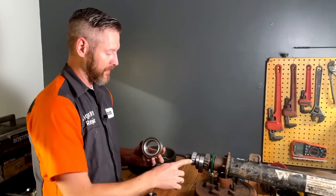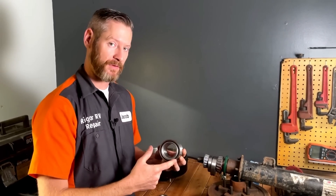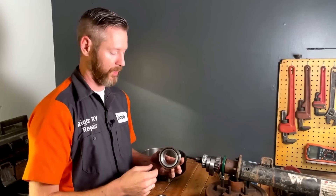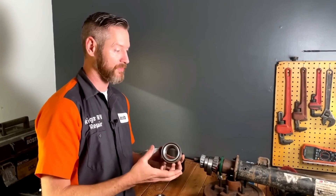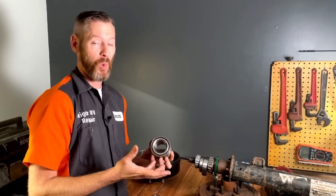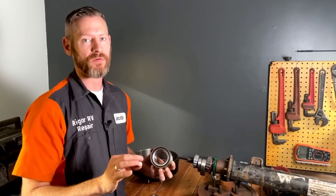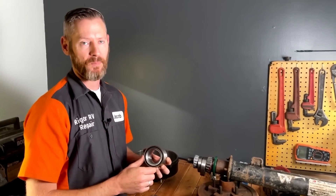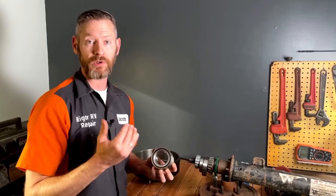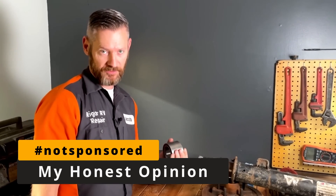The other downside is that standard bearings are three or four bucks each, while this bearing assembly is about a hundred dollars for the smallest one — the bigger ones can be more. So overall the cost of Dexter's never lube bearing system is way higher, like thousands of dollars more to have that upgrade on your RV. Very few RVs come with this from the factory, but I definitely recommend it if you want a more reliable, lower-maintenance axle system. Hashtag not sponsored by Dexter.